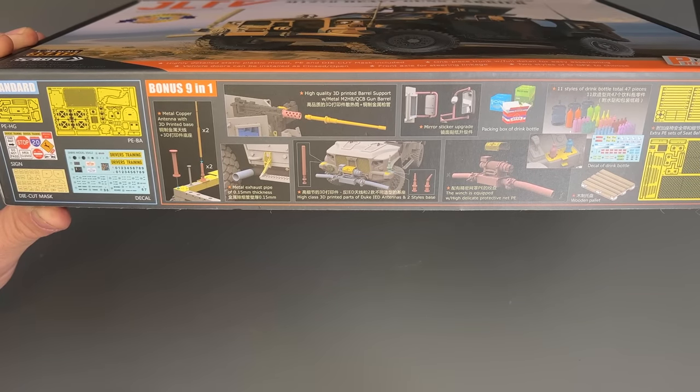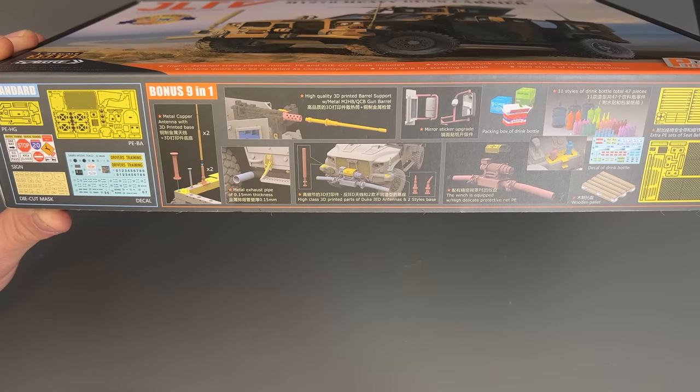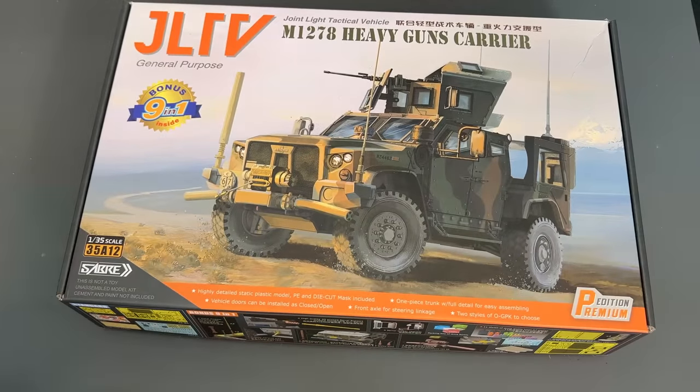There are wood pieces to create a little wooden pallet, water bottles, water jugs, 3D printed parts, metal parts — just all kinds of really cool things to kick this kit up a notch. And what we're going to do right now is tear right into it. So let's take a look inside.